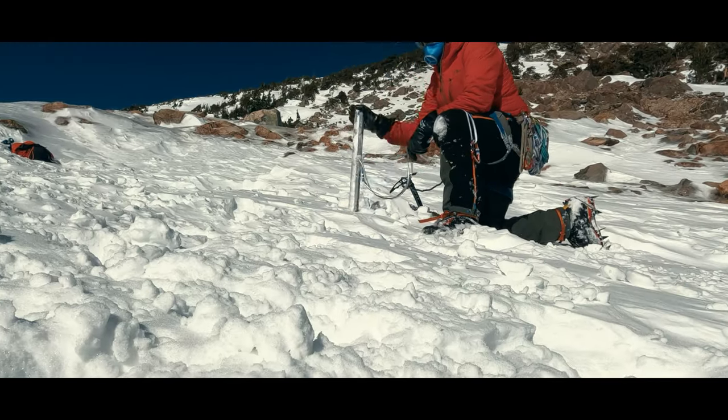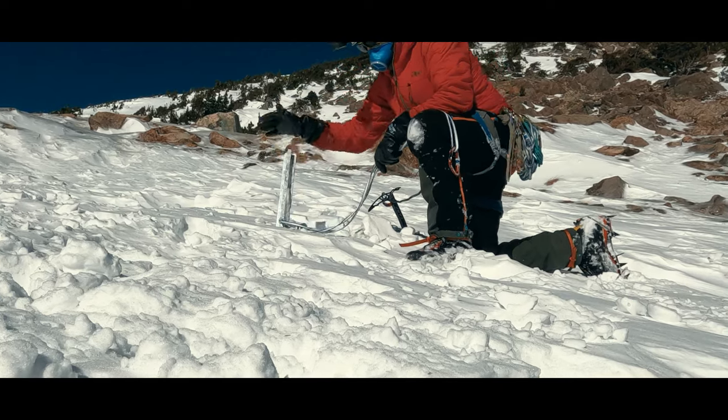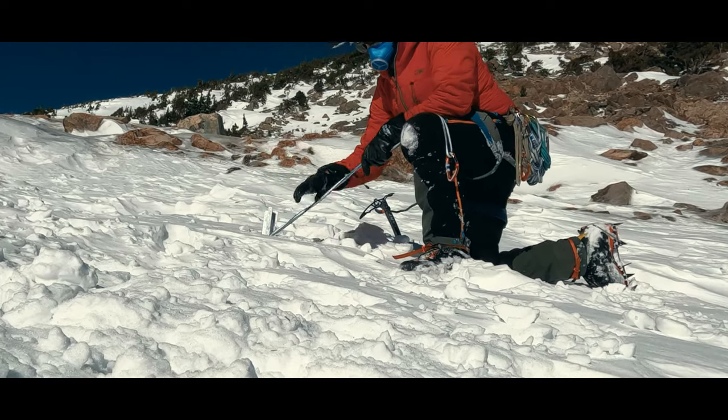Let's get more specific about some of those downsides. The first is that the snow conditions need to be such that the snow protection can take the forces of a fall. If we have bad snow, we're just wasting time.